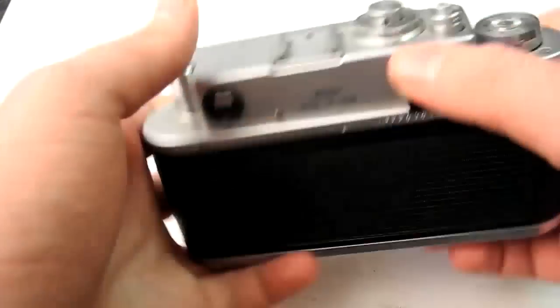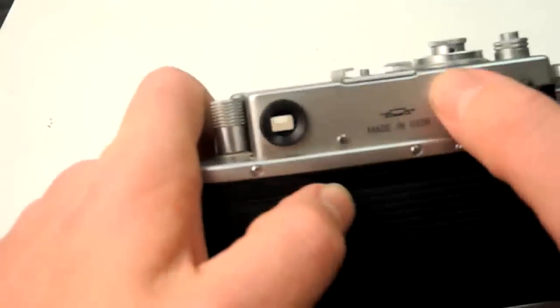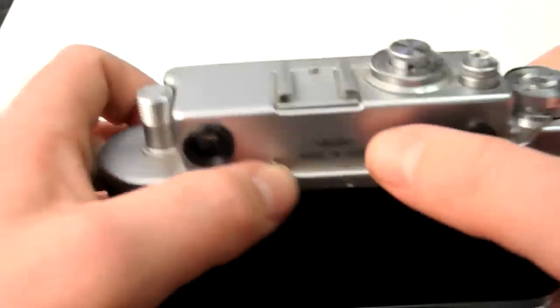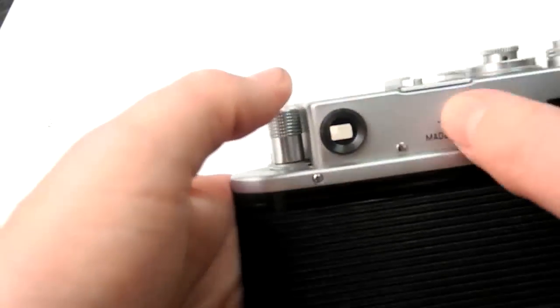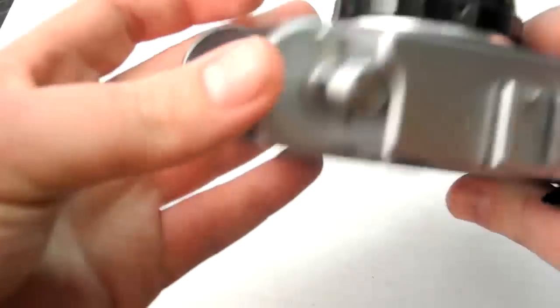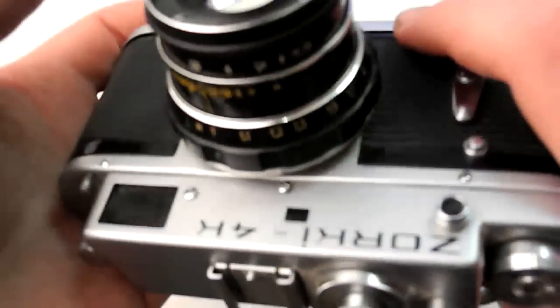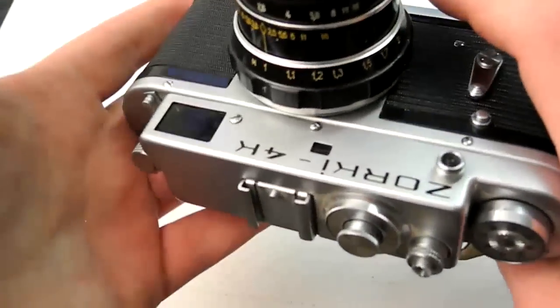I talked about the heft and build of the camera. Super, super tough. I love this chromed or silver metal — it might just be raw stainless, I don't even know. It's super tough. I've never seen them with a dent. I've seen them scuffed up a lot, but this one is in pretty good shape. They're just really built really well.